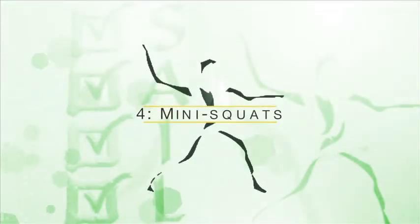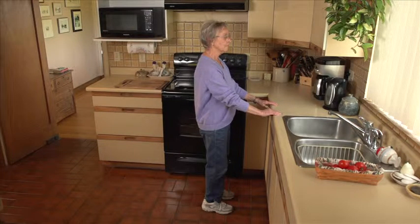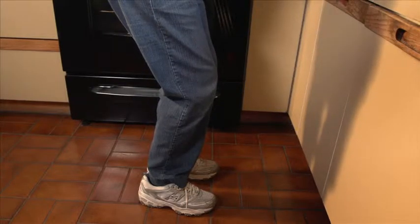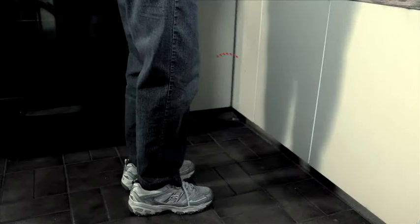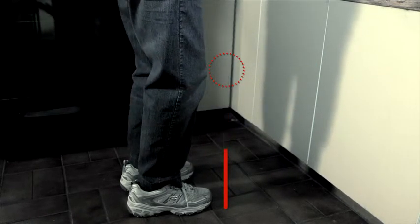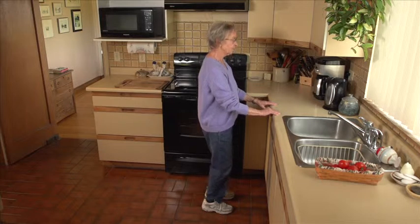Exercise number four: mini squats. Stand facing the sink and hold on firmly. Bend your knees slightly as if you're going to sit down. Don't bend your knees so far that they go past your toes. Hold, then straighten up and repeat.